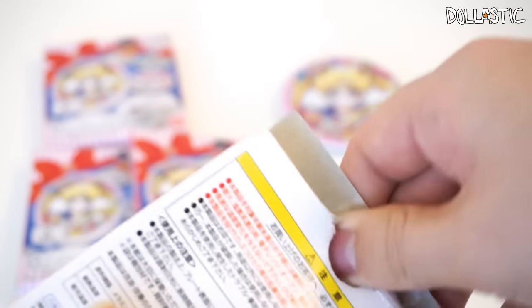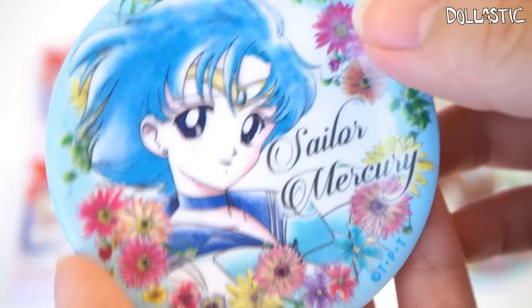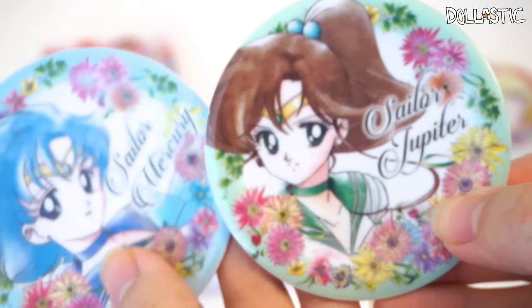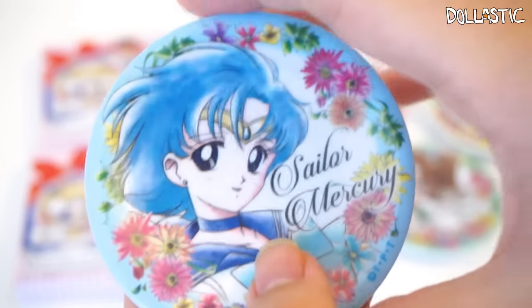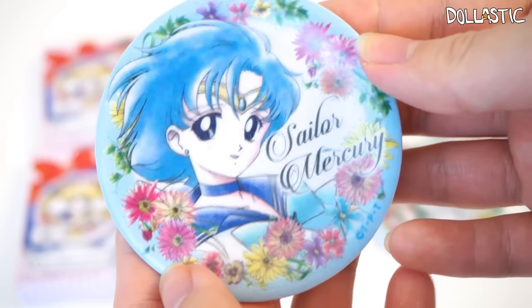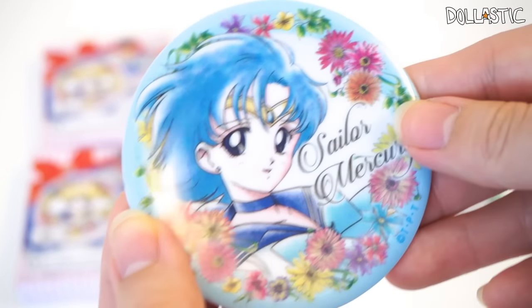We're already halfway through. And this one is Sailor Mercury. Compared to the other ones, she looks super blue. I understand that her color scheme is blue, but because her hair is also blue, it looks like it's just too much blue. But regardless, I think she looks really, really cute and she looks super kind as well. She's actually one of my sister's favorite Sailor Senshi.